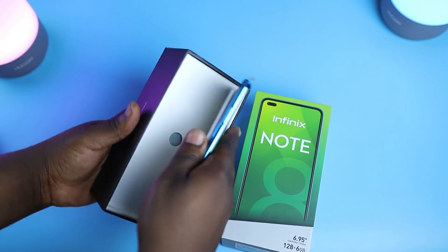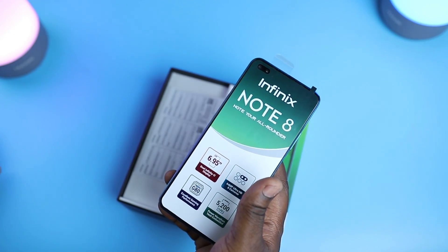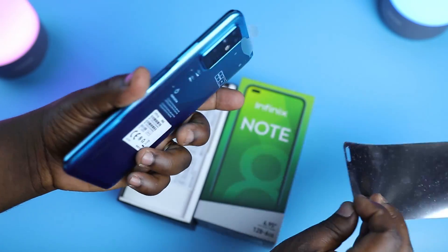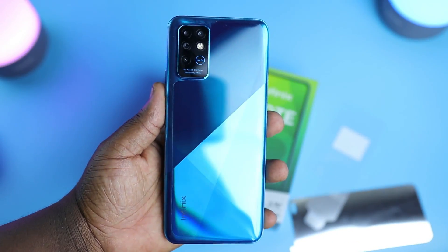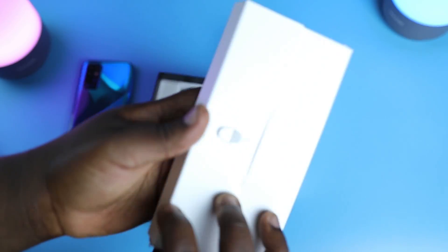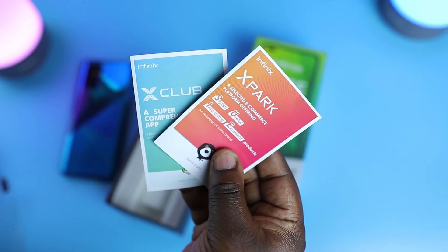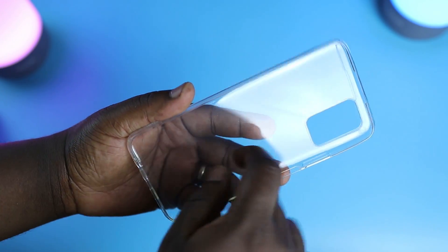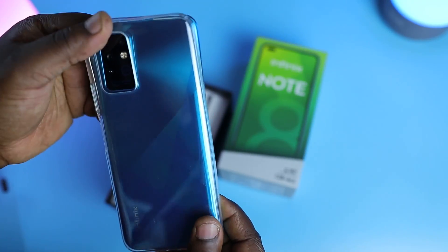First off, let's see what we have in the box. When you open it up, you're greeted with the smartphone. Let's take out the sticker on the front and the back. This is the Deep Sea Luster color with a really nice looking pattern on the back. We have a customer service card, an envelope that houses the SIM ejection tool, a film screen protector, a couple of leaflets, and a soft plastic case with some texture on the inside.